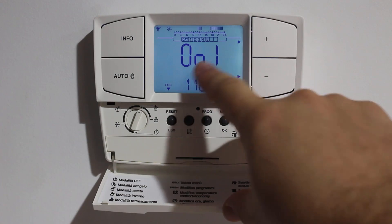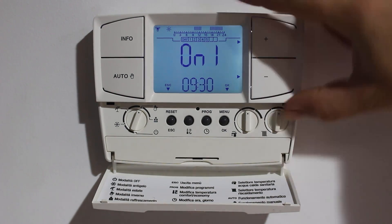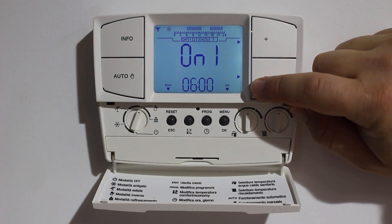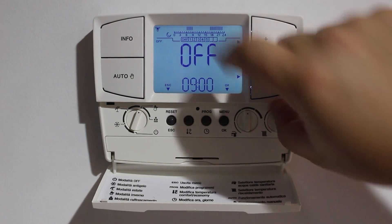Hit OK. It takes us to the first on time. I'm going to reduce that down with the minus key — I want the system to come on. You'll see the little dots up here. I want it to come on at 6am, and that first section I want to come off after pressing the OK button at 9.